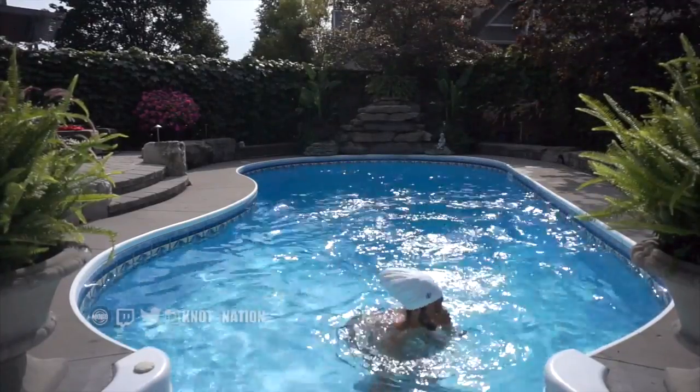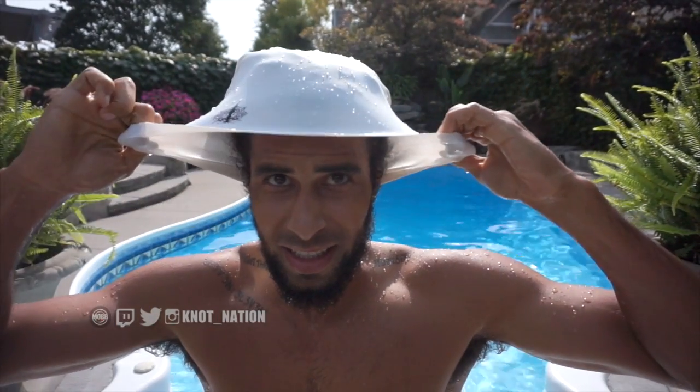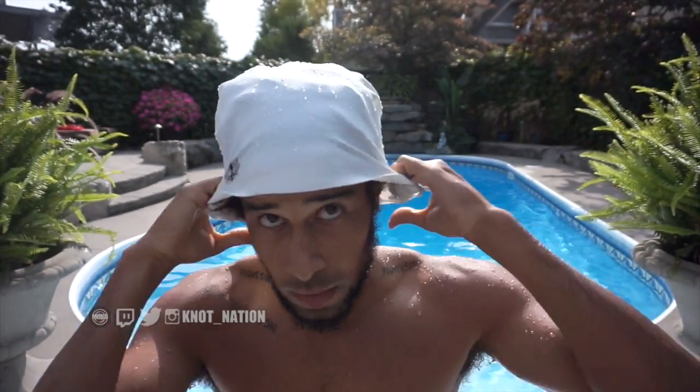It actually looks pretty nice on the head. There is a little bit of a suction that happens when you put it on your scalp towards your ears, and I noticed a little bit of water did get in. But honestly it was like 2% and 98% of my hair was still dry, so it's very minimal of what actually got wet.